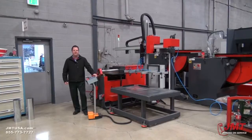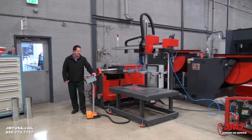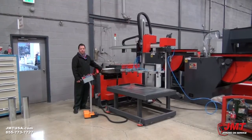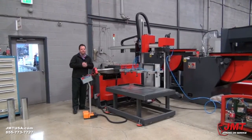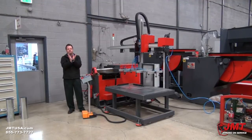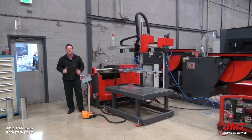This is a urethane two-roll. You'll notice the difference on a urethane two-roll is this larger urethane roll here. What that does versus a three or four roll machine is it allows the material to conform around the roll so you can get a tighter diameter.